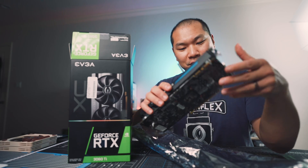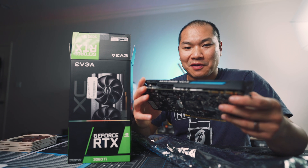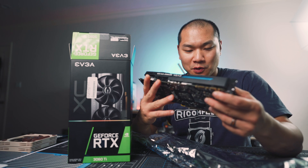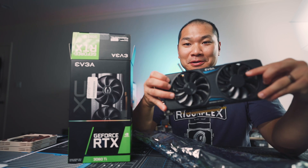Well, this is a funny looking 3060 Ti GTX 970. All right, let's run with it. Let's have a little fun with this GPU here.